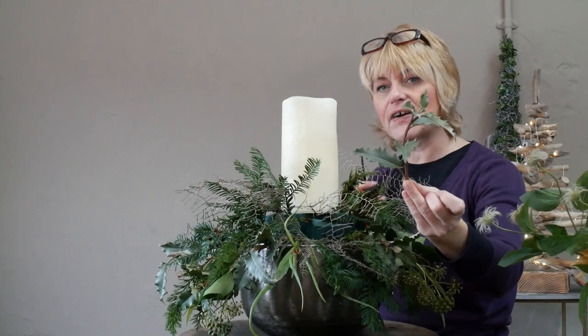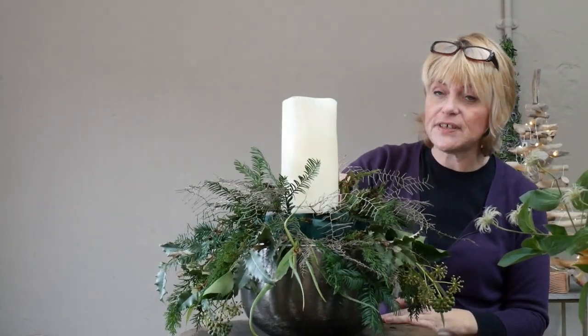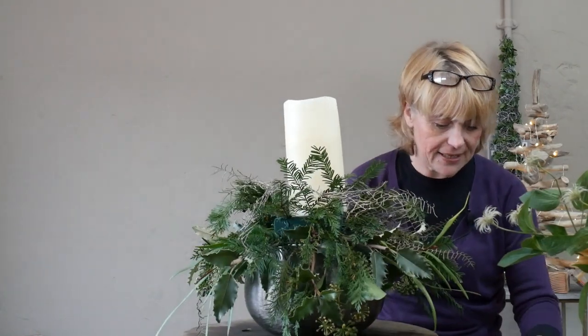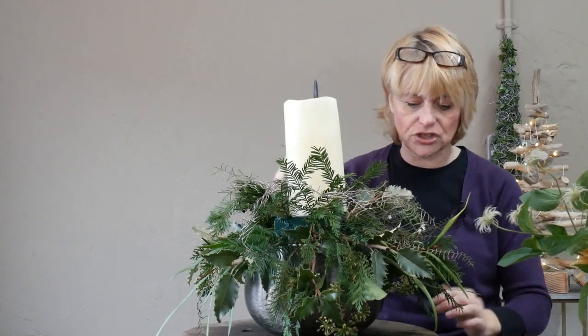Now for the last two pieces of foliage. You can see on the top that because I've had it out of water for maybe half an hour while prepping, it has gone a little bit floppy on top, but once it's back in the floral foam and the water source it will soon pick back up again, so don't panic too much about that.